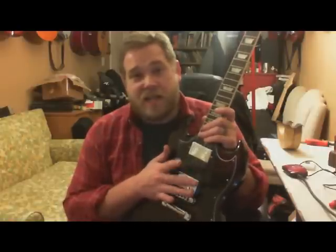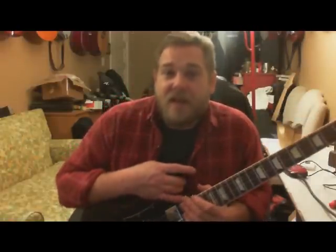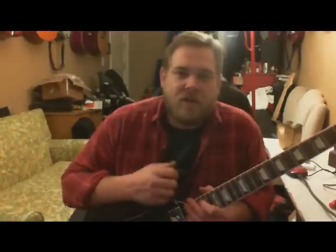490R, 498T — these pickups are solid, I love them. They're very bitey, maybe not as growly as the 57s, but they're very tight and they pack a good punch. It's a sound that I like — maybe you don't, maybe you like the 57 Classics, and if you do, go watch a review on something else.